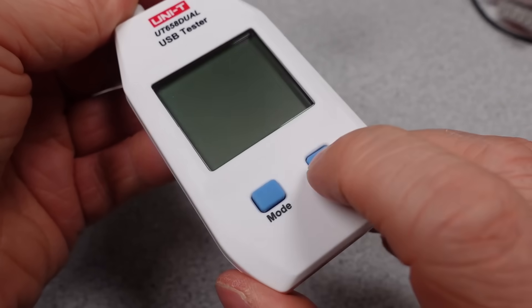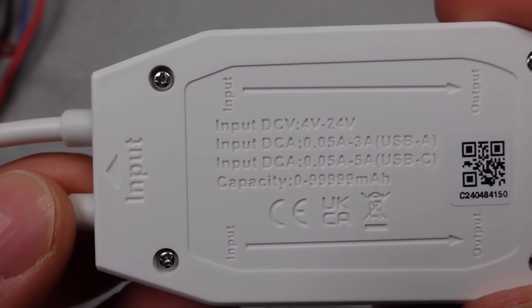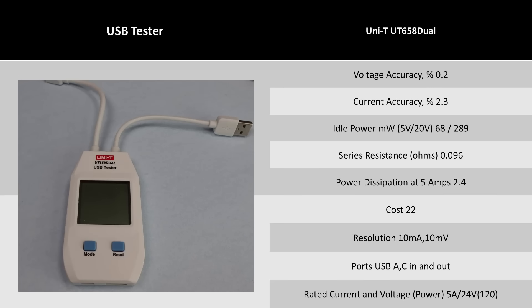The Uni-T is designed to measure energy more than power, so it does have a built-in timer. This meter does okay, and the price isn't too high for what it is. The display is nice and big and easy to read. The resistance is higher with the cabled option again.